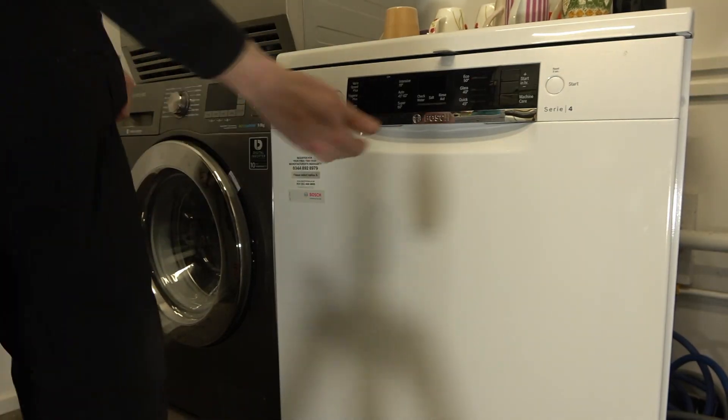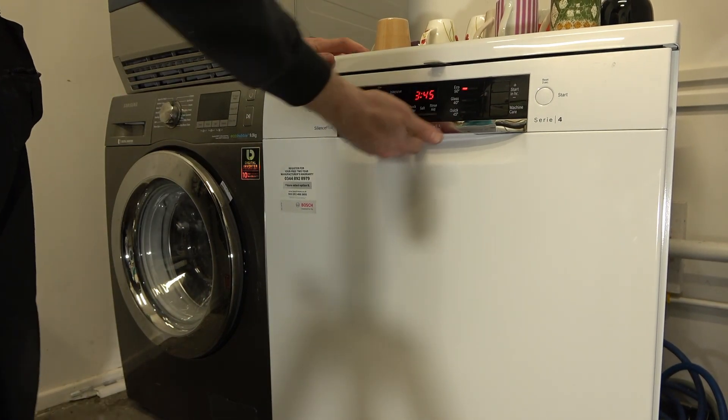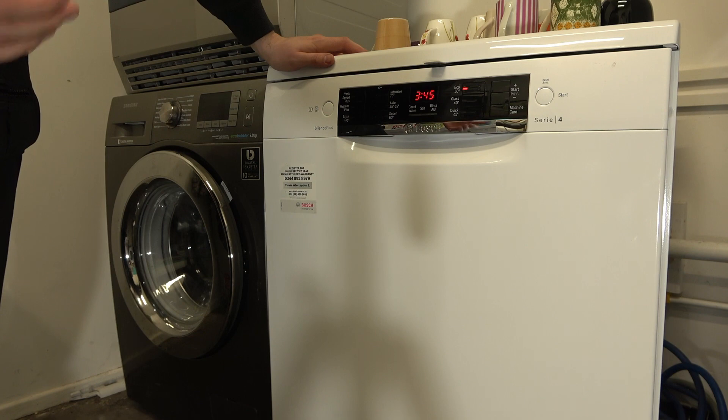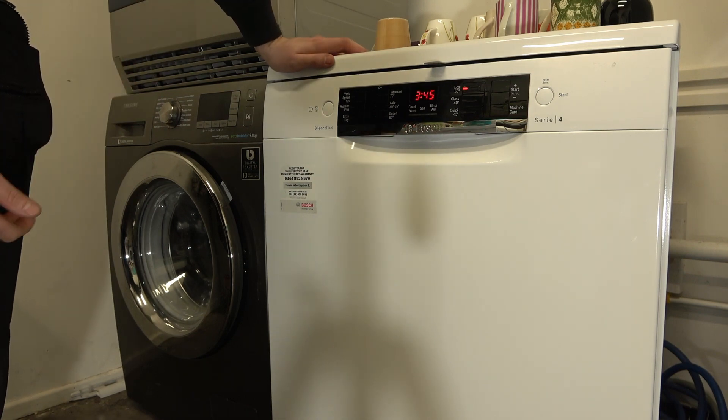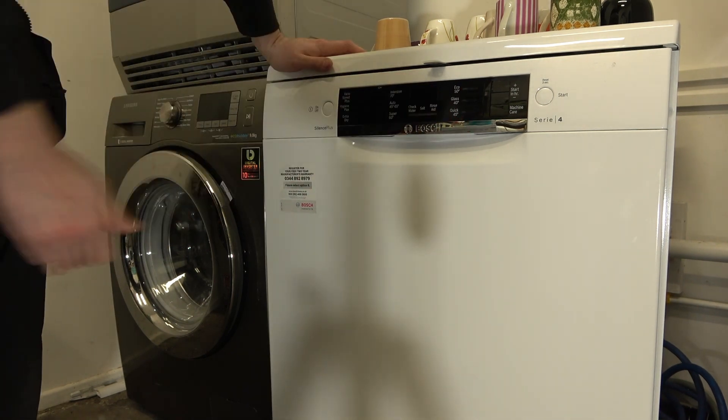Now if I attempt to open the door, it's now locked. That means during the cycle the door cannot be opened, and likewise while the machine is not in use the door cannot be opened.